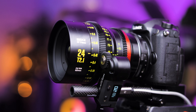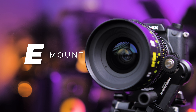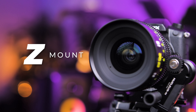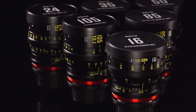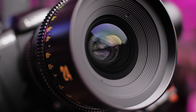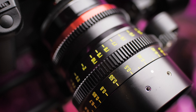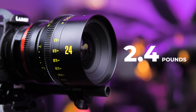This lens comes in a wide range of camera mounts including PL, EF, RF, E, L, and Z mounts, which can be used on a wide range of cameras including all full frame, mirrorless, super 35, and APS-C size sensors. This lens is built like the rest of the full frame series — it's incredibly durable and has an excellent heavy duty build quality, coming in at 2.4 pounds.